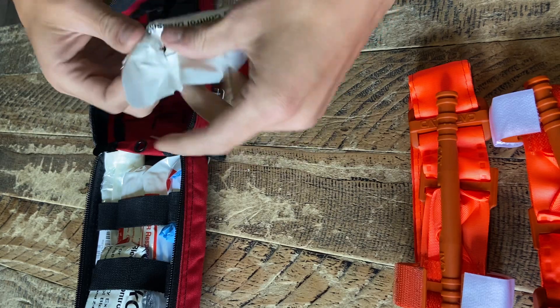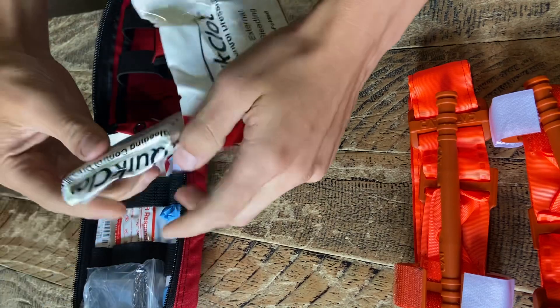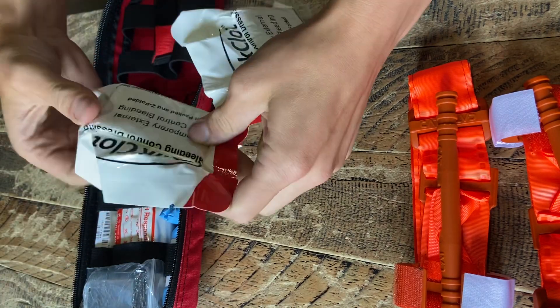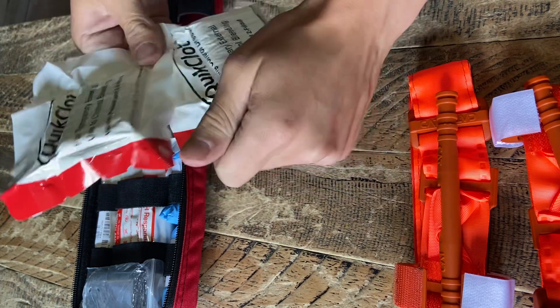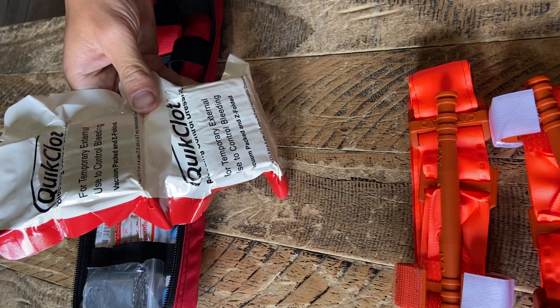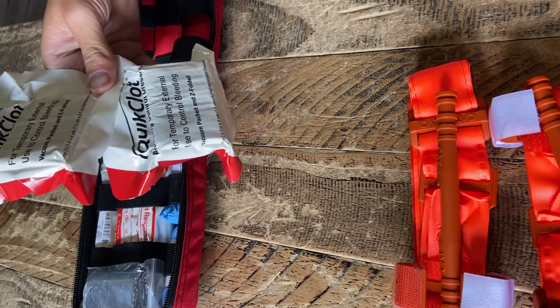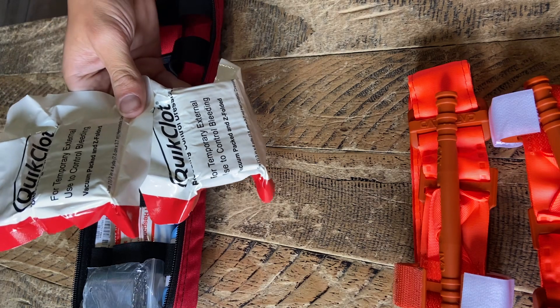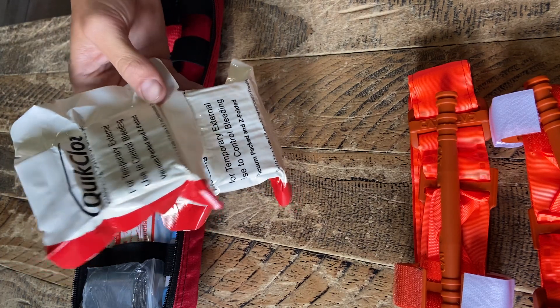They also have Quick Clot in these — two of them — which I've heard mixed reviews on: use, don't use. I don't know. I left them in there. I've never used Quick Clot on anyone. I've only ever used tourniquets and Israeli bandages in real-life situations, so I can't say for sure how well Quick Clot is actually going to work or not work.